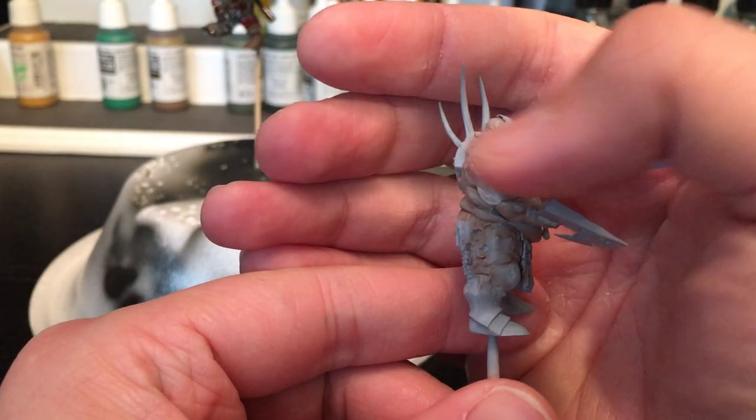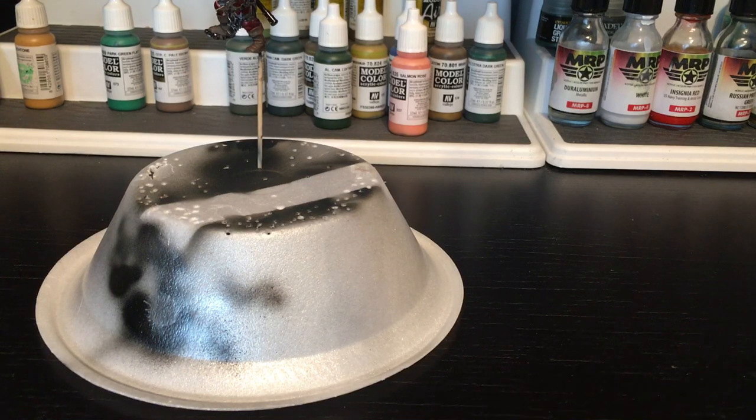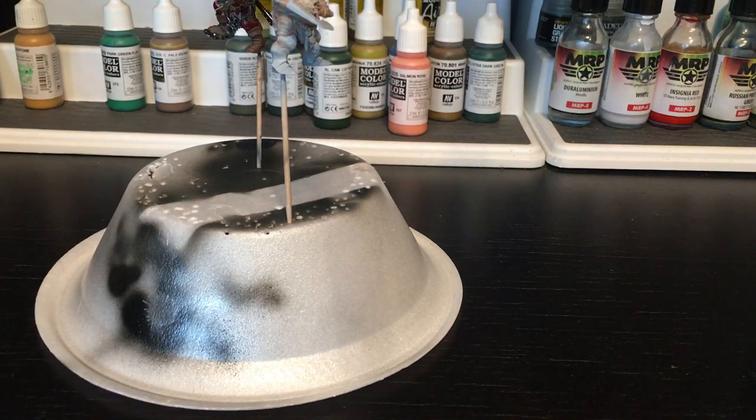You can kind of see the flesh taking shape there. The only thing I will warn about — which is what you're seeing on that arm — is that the Vallejo paints, because they're so thin, do tend to dry out a lot, and they'll kind of brush on a little wonky.